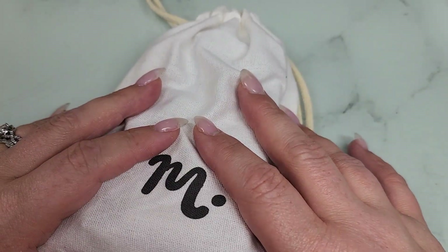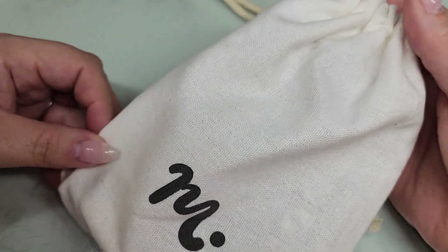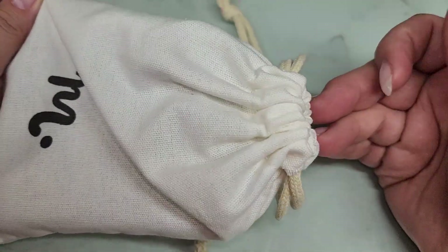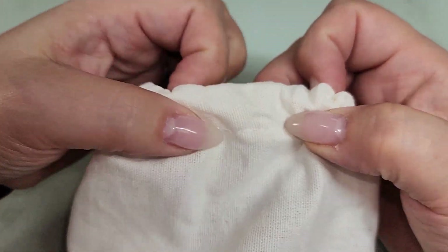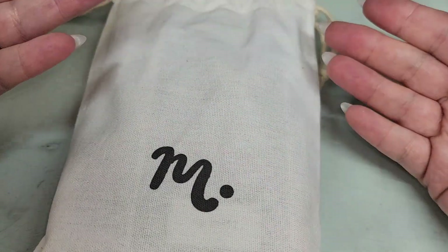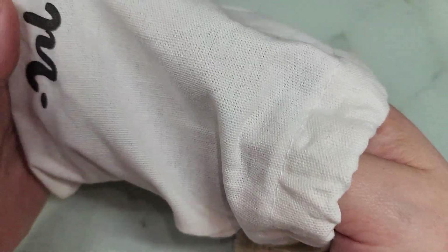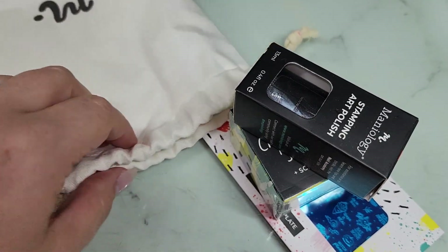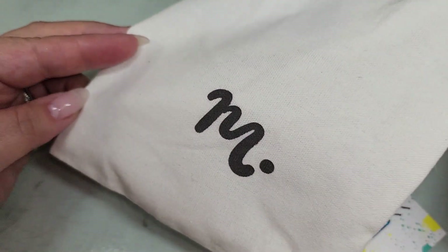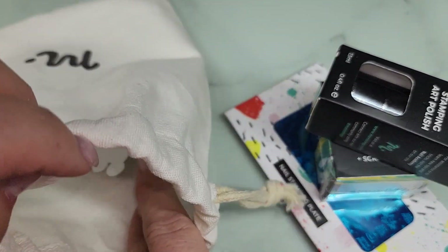Hey y'all, it's Ginger, welcome back to my channel. I have a bundle from Maniology — this is the Deja Vu bundle. Let's open it up and see what's inside. I love these little bundle kits; they come with pretty much everything you need to get started and do a fun stamping design. It usually includes a polish, a stamping plate, and a stamper/scraper combo, and that is what we have here. It comes in this cute little bag — totally reusable.